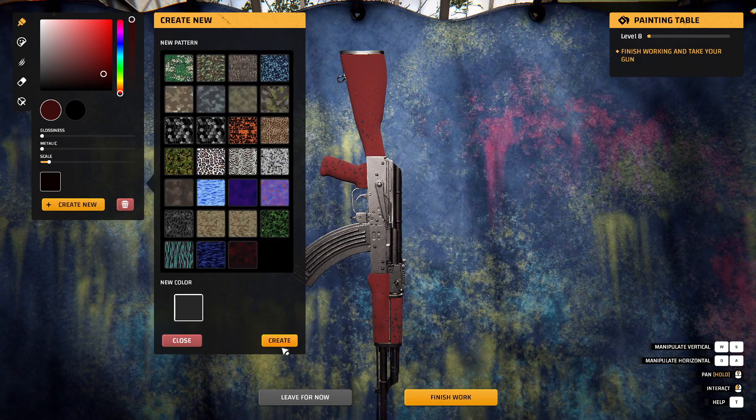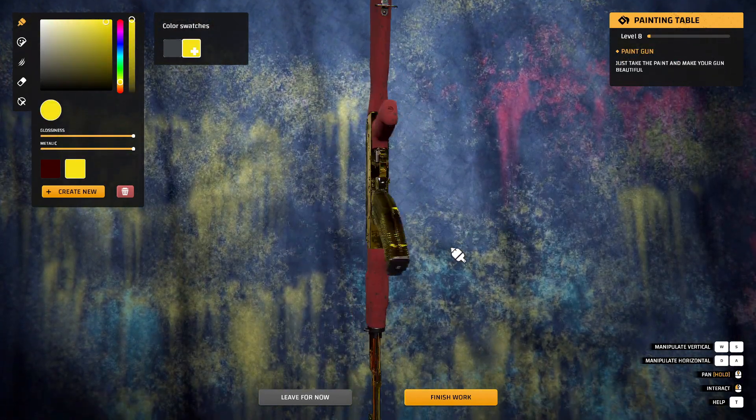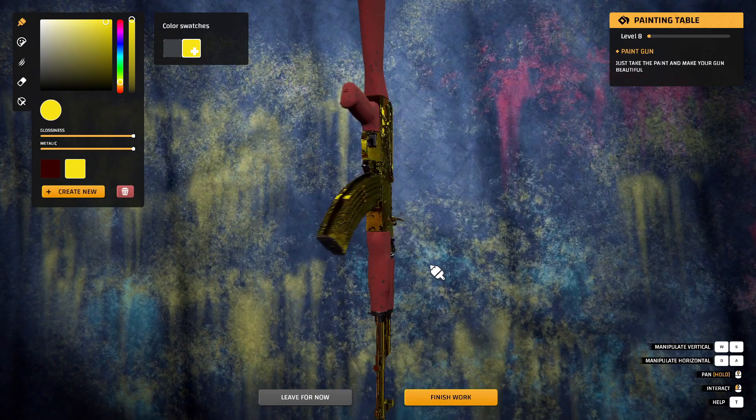I want solid, I don't want a goldish color here — there we go. That's good. There we go, that's what I'm talking about right there.